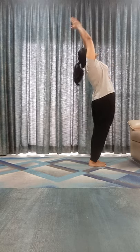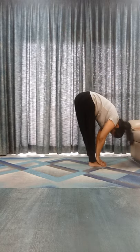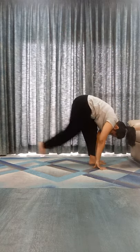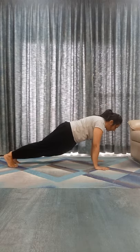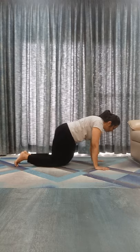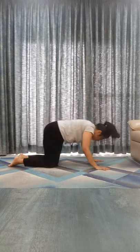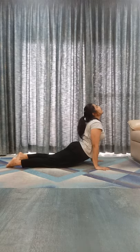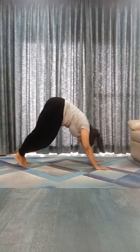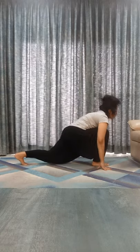Inhale, bend back. Exhale, touch your toes. Inhale, right leg back. Exhale, left leg back. Shashankasana. Chest, chin down. Inhale, go to Bhujangasana. Exhale, mountain. Inhale, right leg front, look it up. Exhale, left leg front, touch your toes. Inhale, bend back. Exhale down.